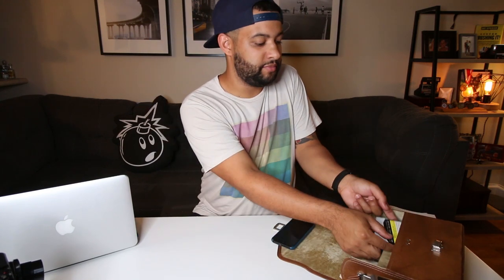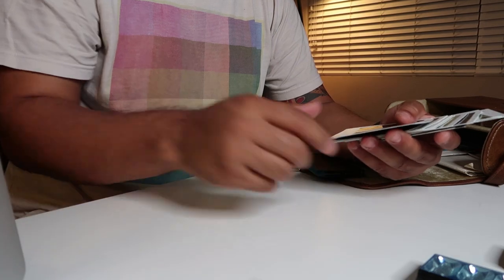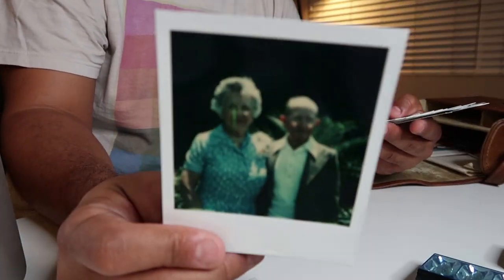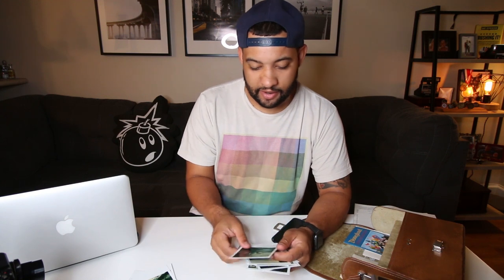Moving on, it looks like we have some Polaroids that were taken. We have some old dark slides — cool because they actually have instructions printed on them. And then we have some photos: looks like his wife, an old Christmas tree, some photos in an old gallery. He actually wrote the year on them — 1980 — which makes sense because there's a receipt in here from 1979 when he purchased the camera from a small camera shop in San Diego that's no longer there.